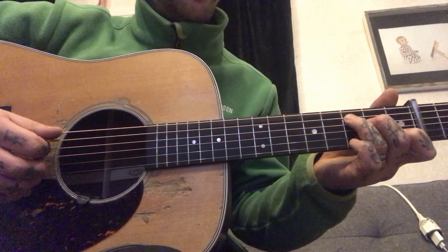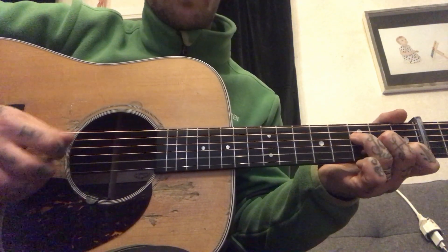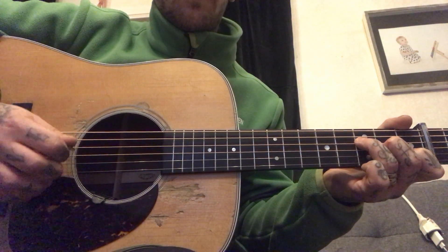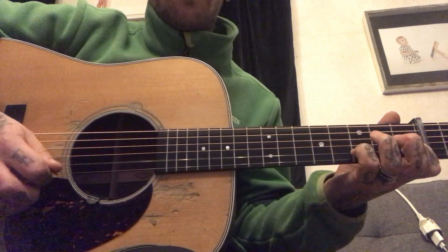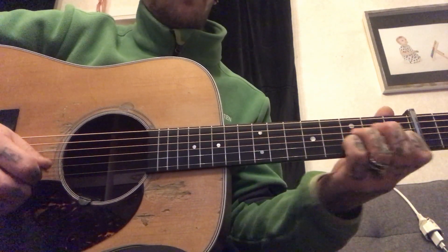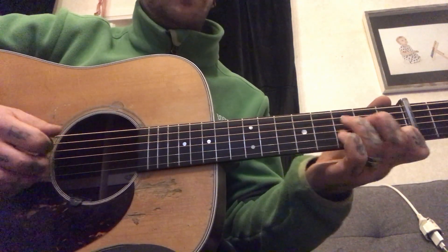Pause the video until you get that part. Or you can do it with a pinky — I do it with a pinky.